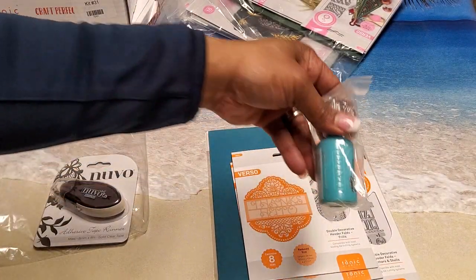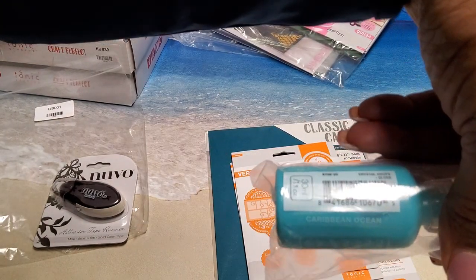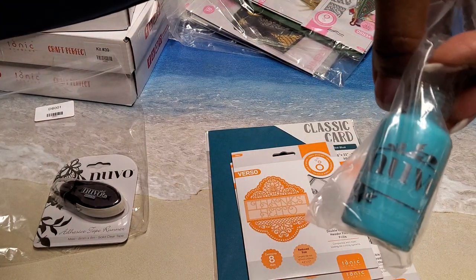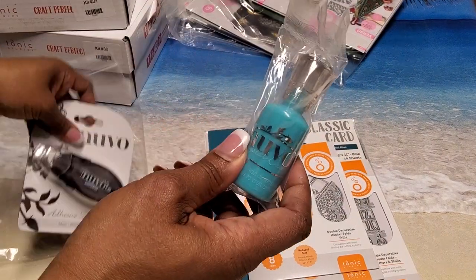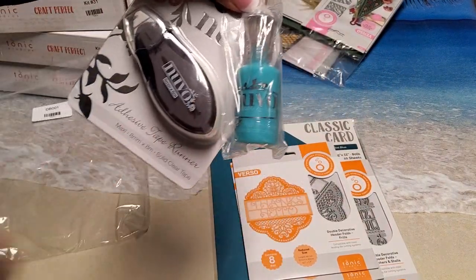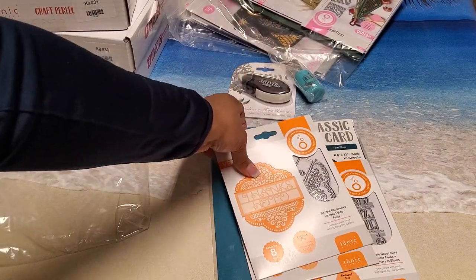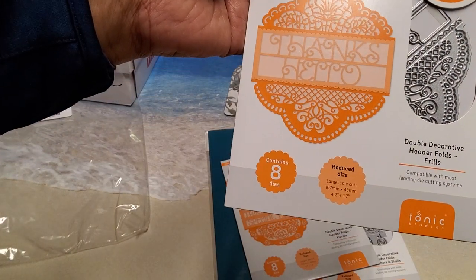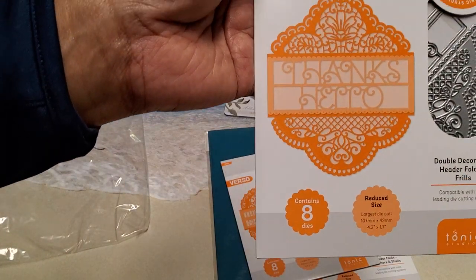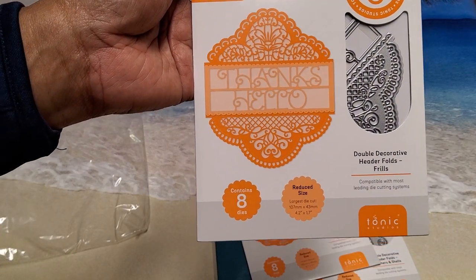You also received Caribbean Ocean nouveau crystal drops. This reminds me I'm going to be doing a lot of de-stashing in the near future because I have a lot of items I'm just not using. Then we have this die set called Double Decorative Header Frills.